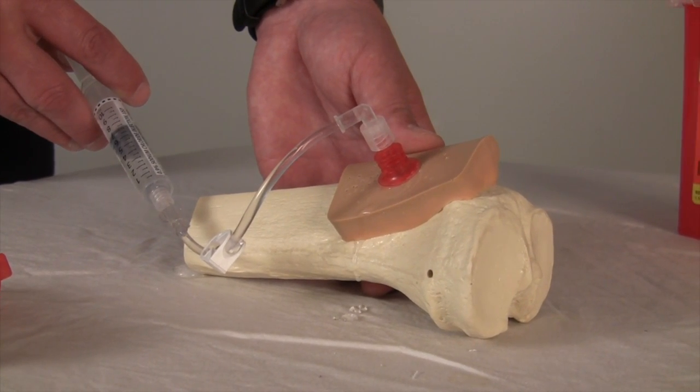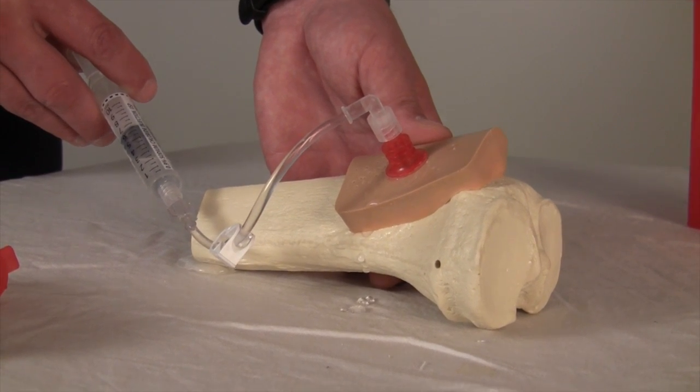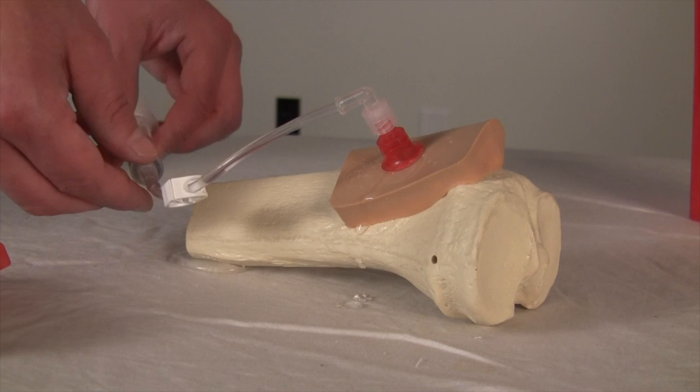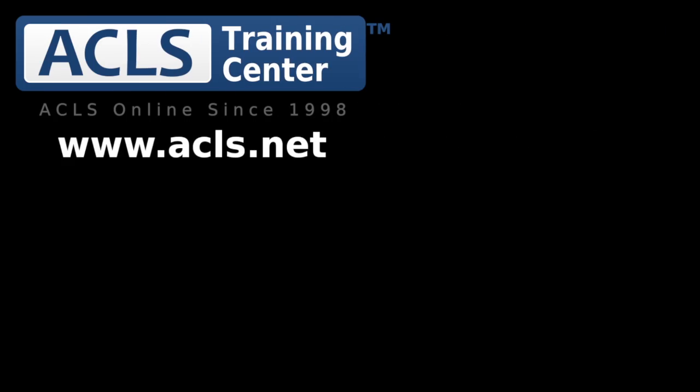You can give blood products, you can give medications — anything that you can give intravenous through an IO needle. It's a very convenient, fast way to obtain IV access in a cardiac arrest patient. Thank you for listening.